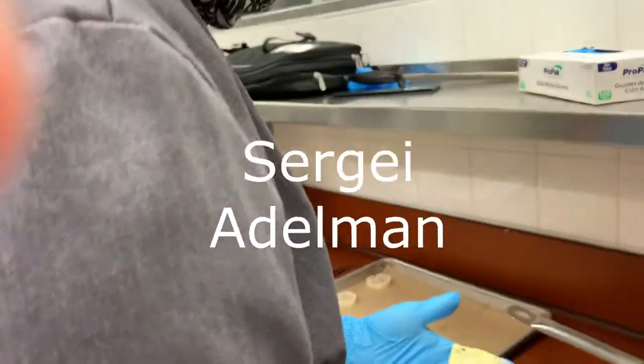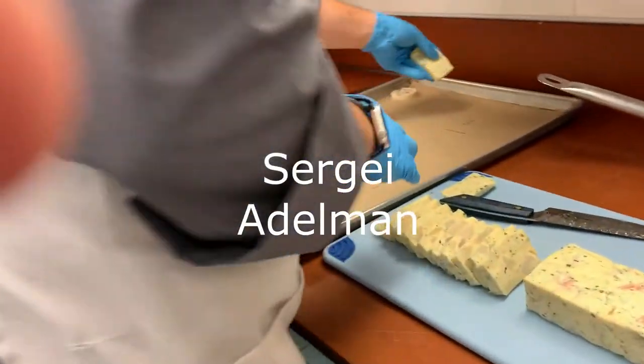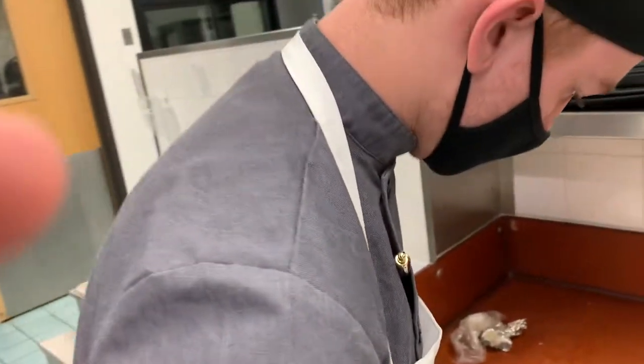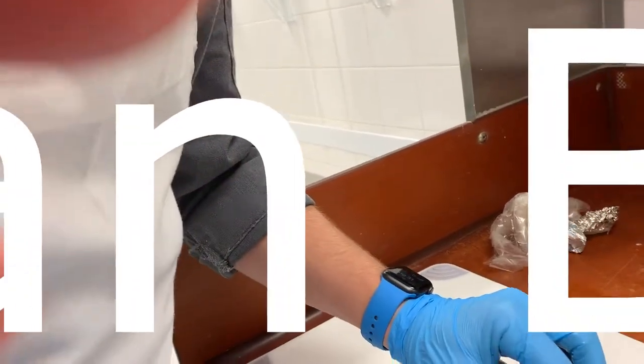Sergei, your seafood terrine looks nice. Jordan, doing his chicken galantine — good.